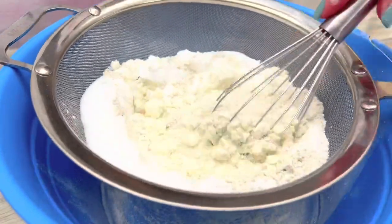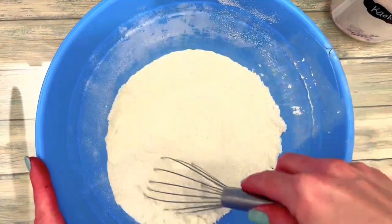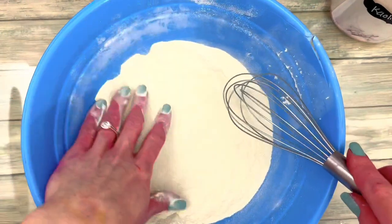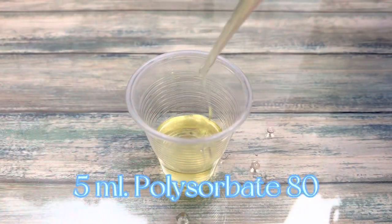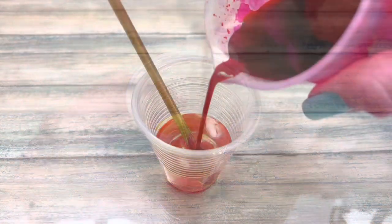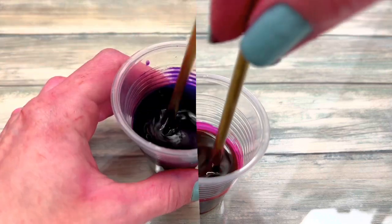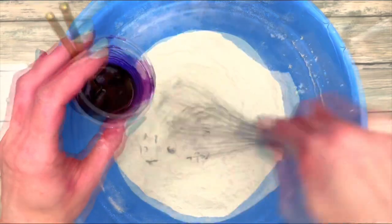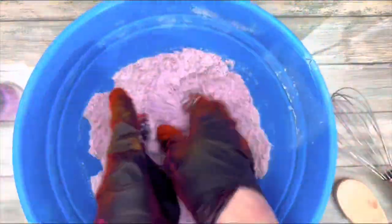It's a very loose recipe, meaning you can add ingredients, take out ingredients, or change amounts without a big impact on the final product. I added melted butter and honey and other stuff in the first batch I made, but it seemed like it wasn't fully drying.